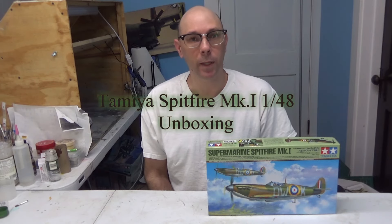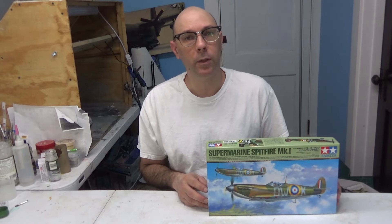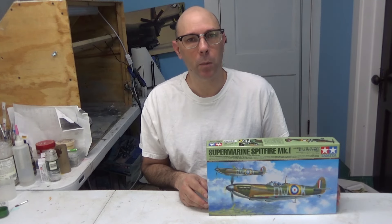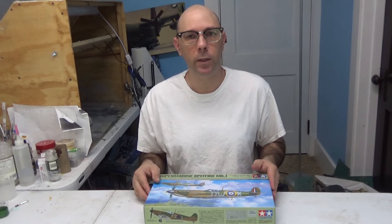Hi Plastic Model Builders, it is me Ari Stone with Plastic Model Builder. We have here the Tamiya 1/48th scale Supermarine Spitfire Mark I. I'm going to do a live box break right here and we are going to show you what is inside.